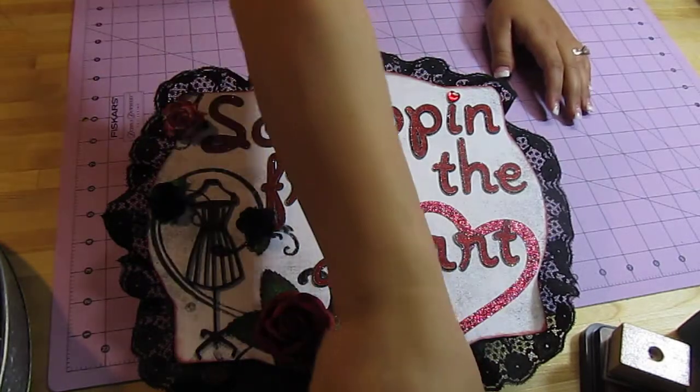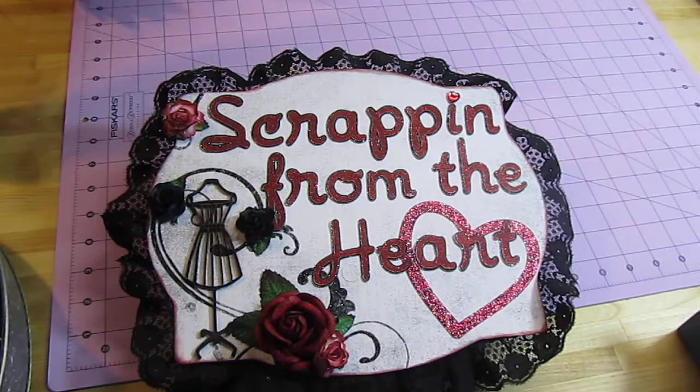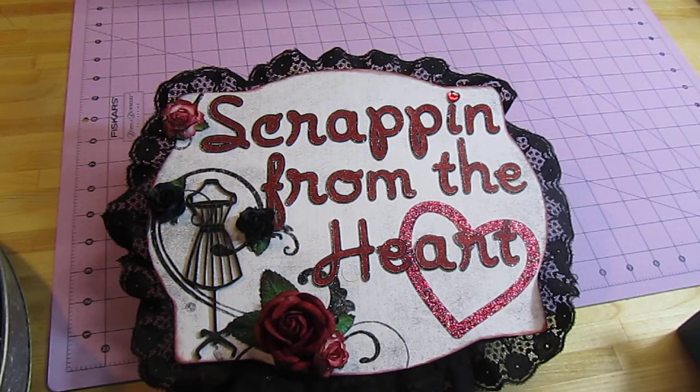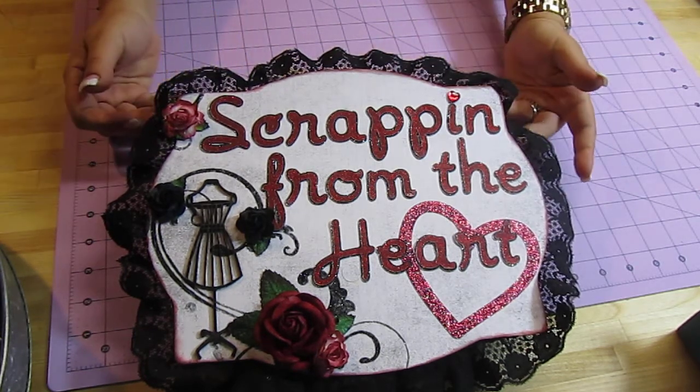Hi everybody, it's Dina here from Scrapin' from the Heart. I'm here to show you my latest project I just finished. Someone had asked me to make them a wedding mini album, so I just completed it a little while ago and I want to take you through it.